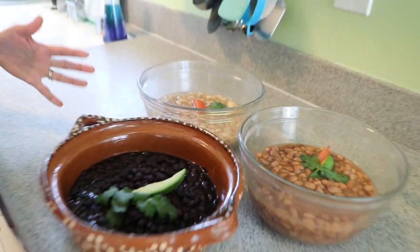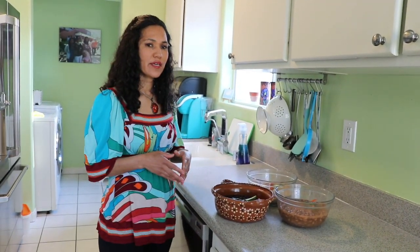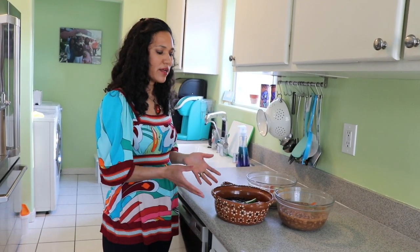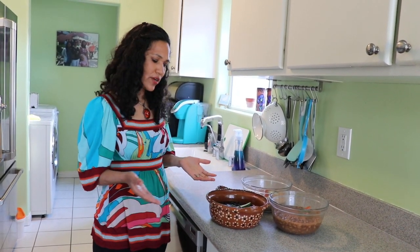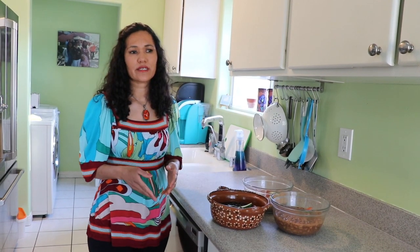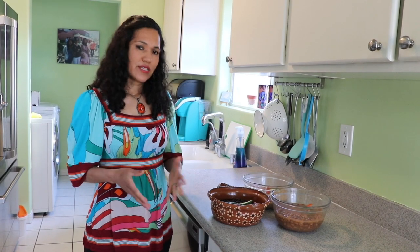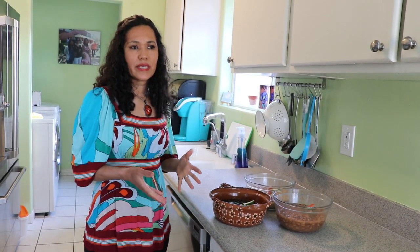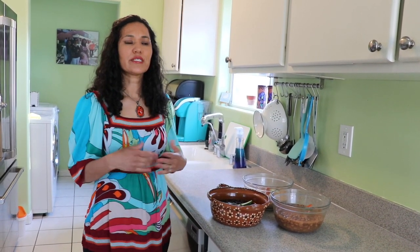I've now walked you through all the basic steps you need to cook beans from scratch. Once you have cooked beans like this you can make magic — add whatever you want and make them taste many different ways. You can keep cooked beans in the refrigerator for three to four days. I brought you this recipe because it's very easy and very affordable, especially in difficult times. I hope I answered all your questions — please be safe, until next time, adios!